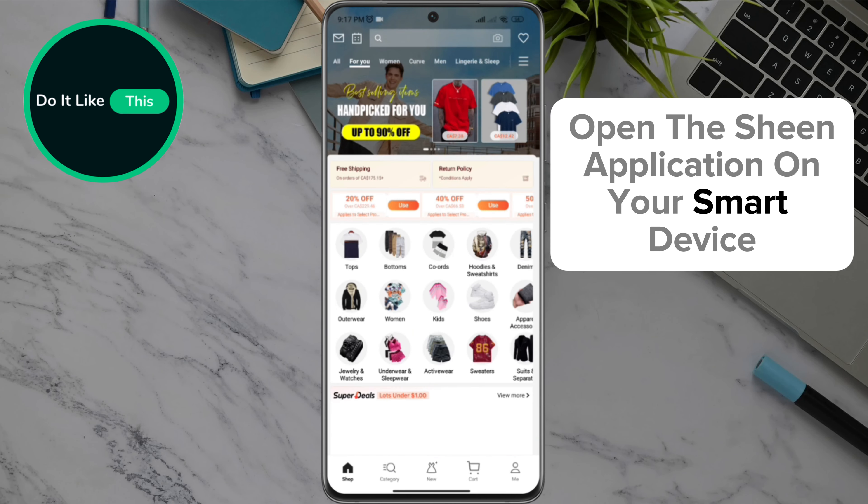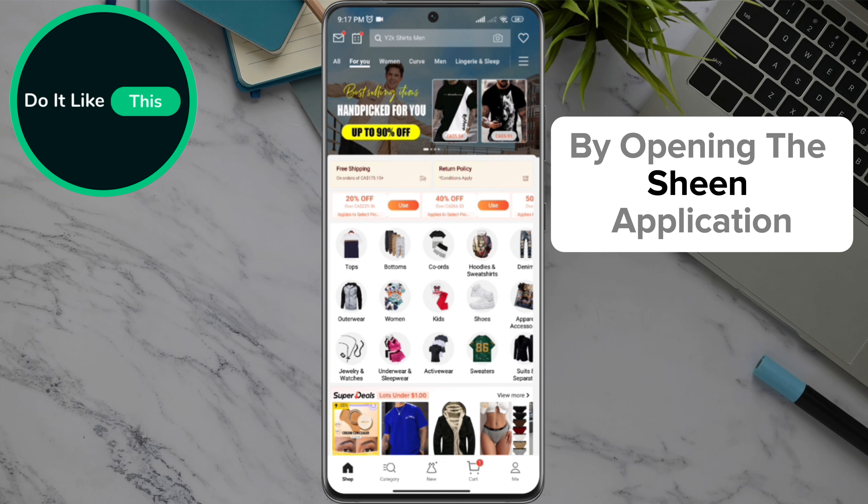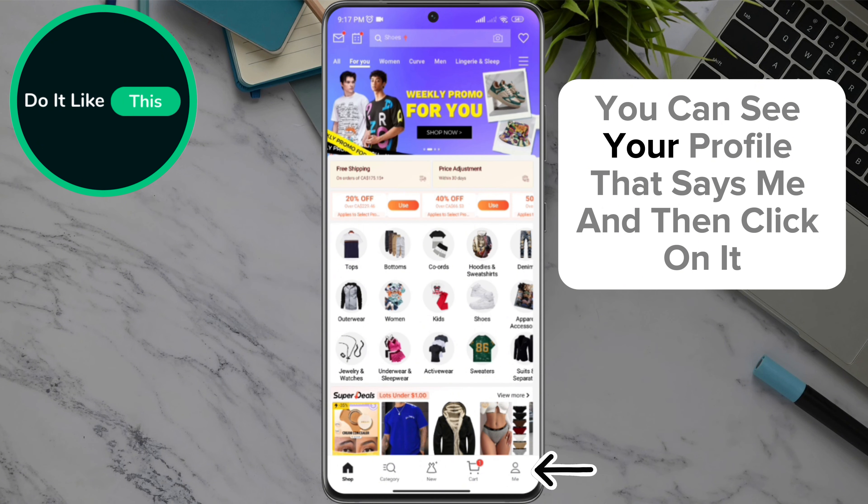Open the Shein application on your smart device and check if you are logged in to your account. By opening the Shein application, on the home page in the lower right corner of the screen, you can see your profile that says 'Me', and then click on it.